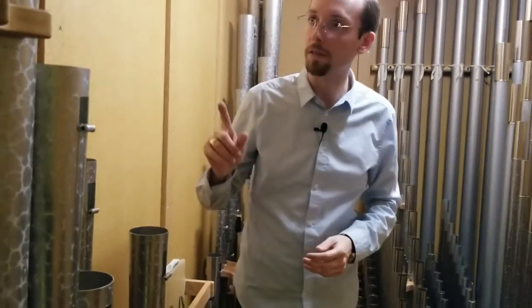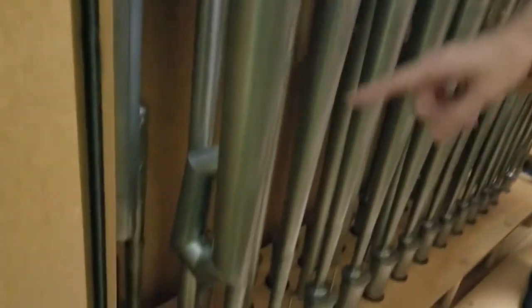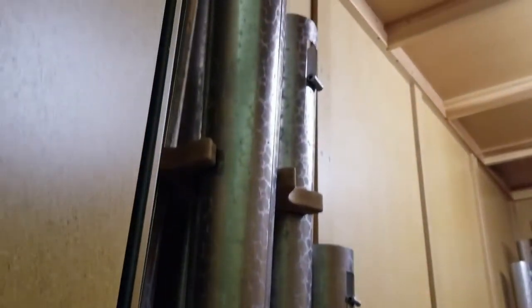To point out other interesting construction features, you'll notice that these larger tuba pipes are knuckled down at the bottom so that you can have the necessary length to produce the right sound without running out of space or getting too close to anything in the organ.